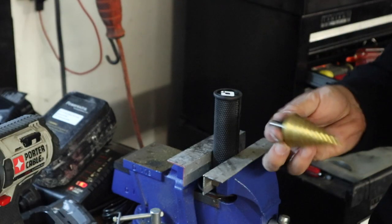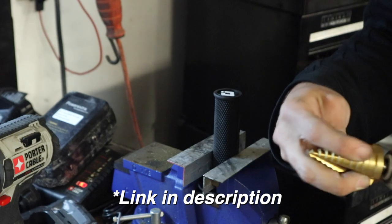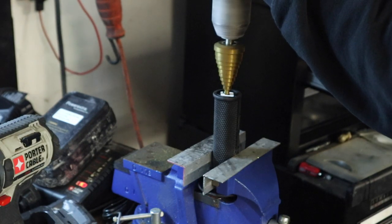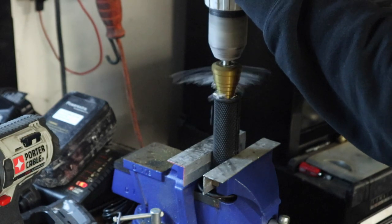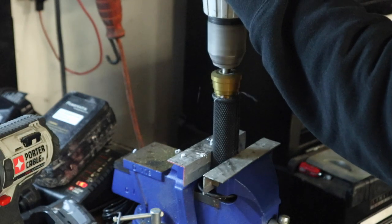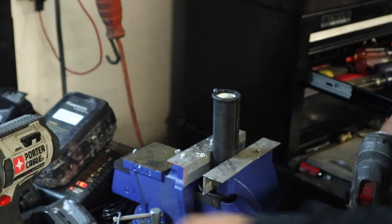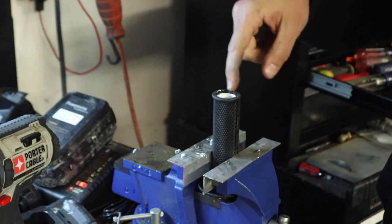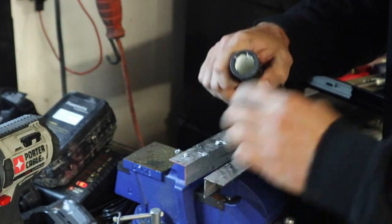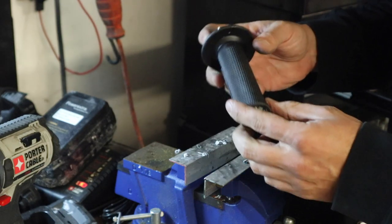I've got the grip loosely in the vise just to hold it. We're going to use this bit and run it down until it gets to the right diameter. It should be nice and clean — just put it right dead center. It'll basically just sit where you need it. It is going to leave you with just a little bit of rubber in here that you might have to cut out with a razor blade or a knife, but since this is the left side it won't affect the throttle tube. We've got a nice clean hole so we can slide this thing back on the bike and get our bark buster back on.